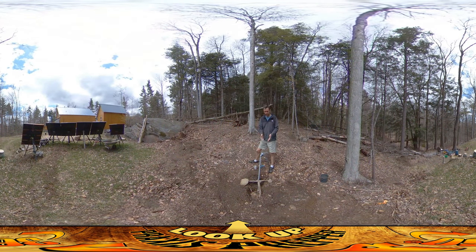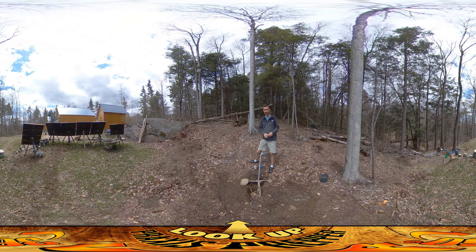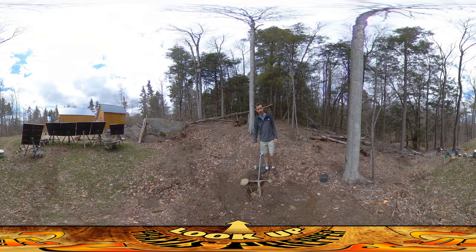Hey everybody, this is Praxis and I'm ready to finish up the electrical wiring for this trench that I've been working on for the past couple days. It's actually been a couple days since I worked on it — I've been busy helping a friend put together a big firewood shed. Everybody's getting ready for the storm that's coming, and today my part of that is trying to finish this up.